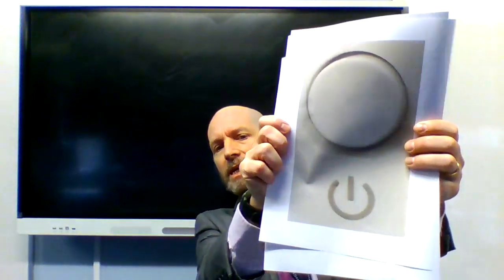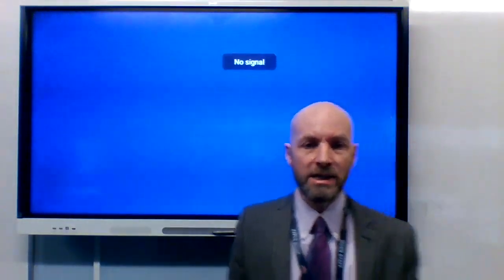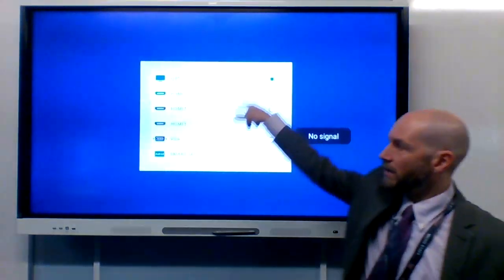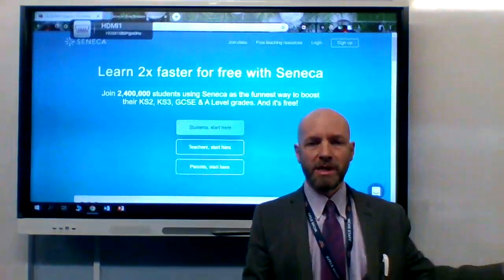The first one is the power button — you press that and the screen will come on. If it doesn't show what you expect, probably the output of your computer, then you need this button. This is the inputs button, and when you press that it brings up a menu. If you select HDMI 1, that will take you over to the output from your PC.